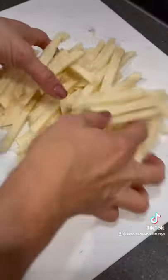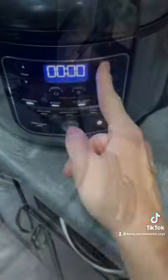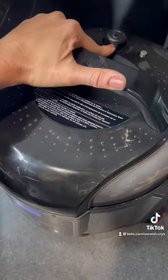I added the french fries to my air fryer basket and added some water. I did the pressure cooker option for one minute and then released the pressure and drained the water.